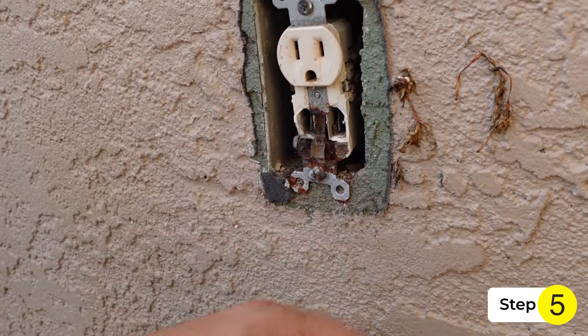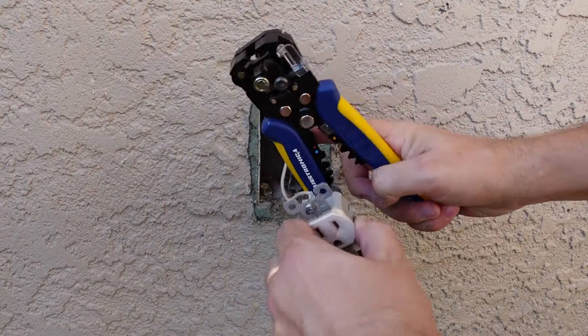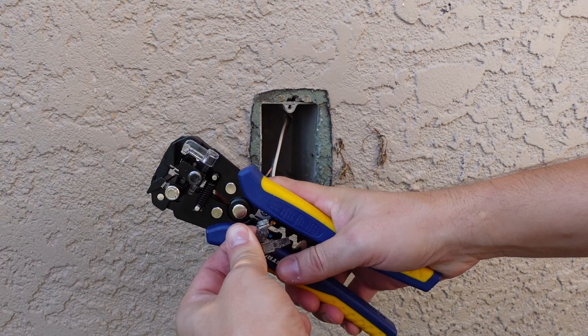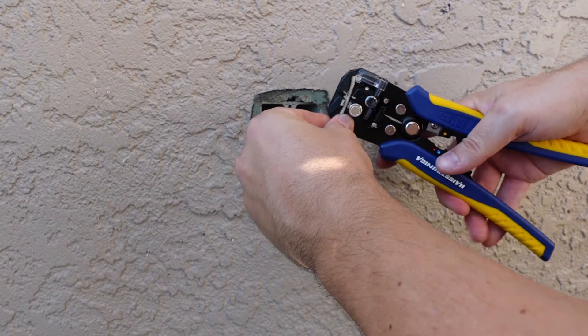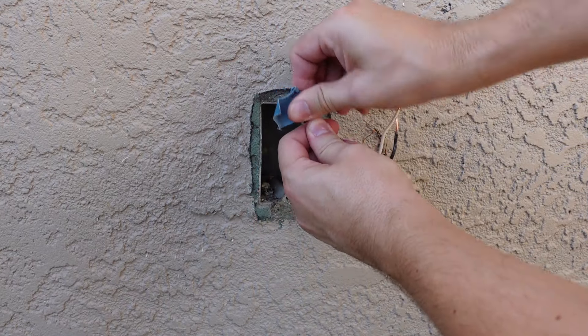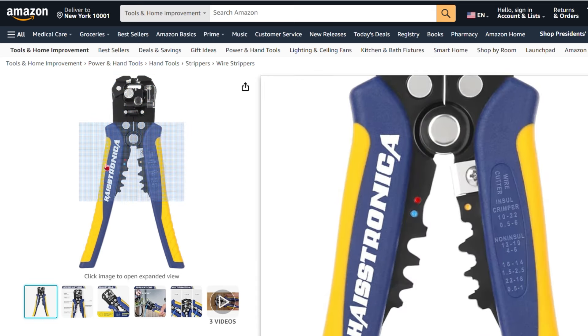Step five: use the drill again and remove the outlet from the wall. Then I used my wire strippers and cut off the wires from the old outlet because it was easier that way compared to trying to disconnect them from the old outlet. I also stripped the cut wires and ended up sanding the ground wire as well to get a better connection. By the way, these wire strippers are a must-have for every DIY toolbox.